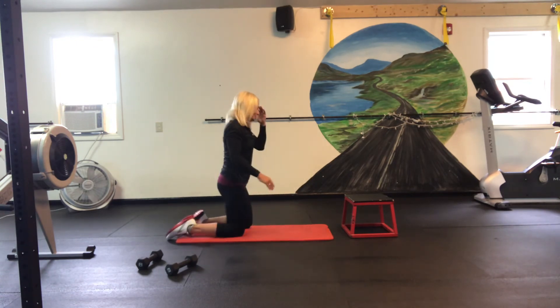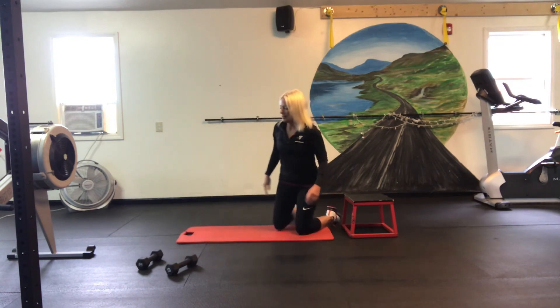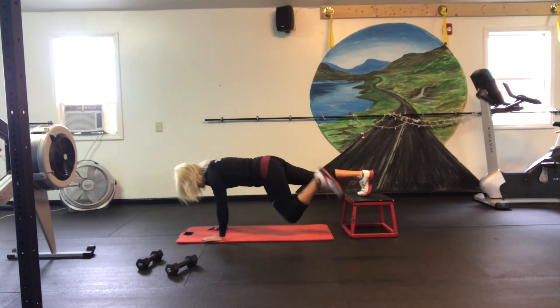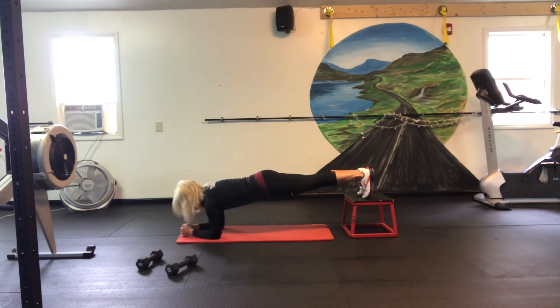Alright, we have one more. We're going to do a feet-up plank — basically a decline plank. Put your feet up on a little bench, coffee table, or chair. Down on your elbows in a nice plank. Engage all those leg muscles, glutes, tuck your belly button to the spine, and hold 30 seconds or more. You can think about all the fun stuff we're going to do over the weekend. Count it down — ten, nine, eight, seven, six, five, four, three, two, and one.